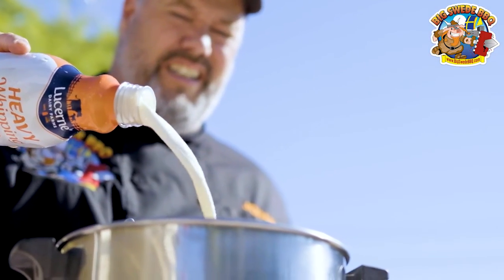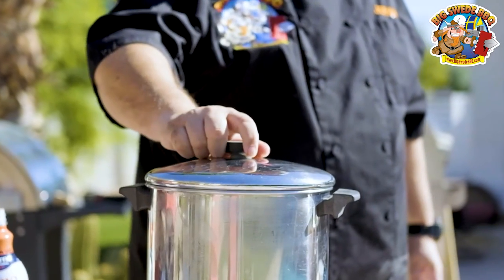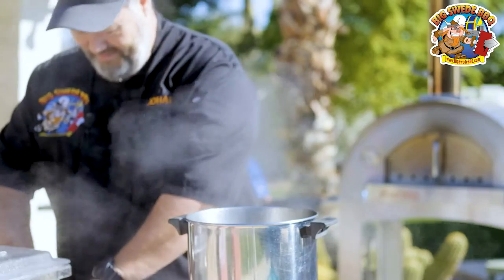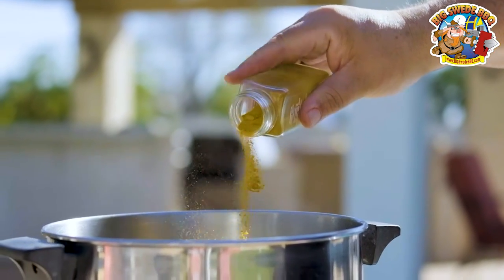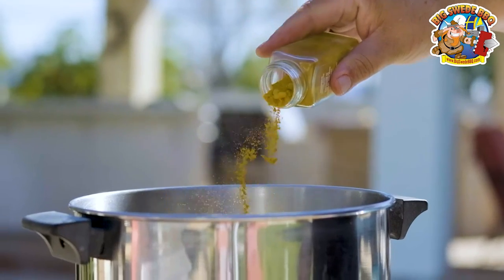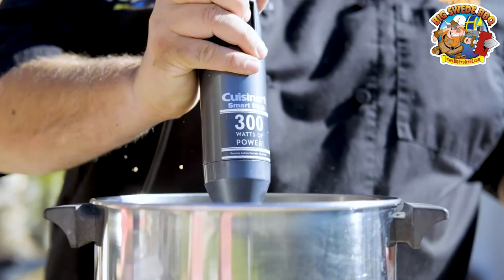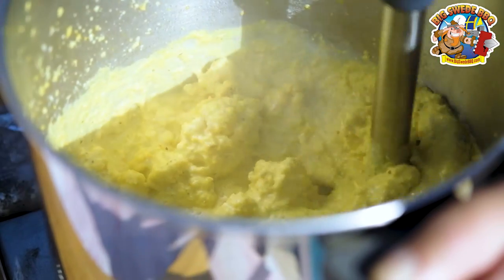Next we need to add two cups of heavy whipping cream. Then we're going to put on the lid and let this simmer for about 20 to 25 minutes. After 25 minutes, we want to add a little bit of salt and pepper, and also about one tablespoon of turmeric to bring out that yellow color even more. Then it's time to bring out the immersion blender and blend on high until we have a smooth puree.